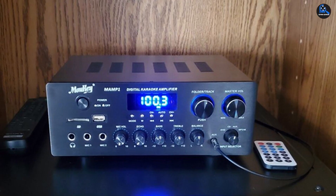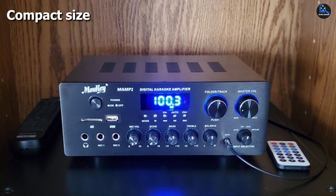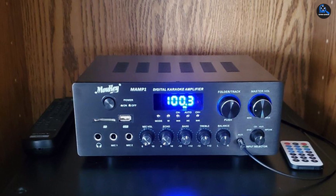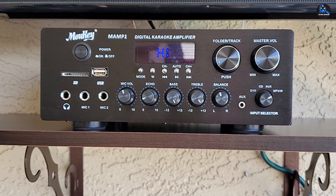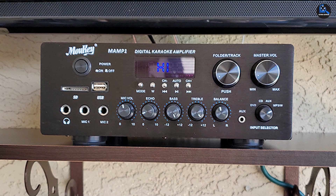On the front of the Moukey amp, there are dials for adjusting the microphone volume, as well as the echo, treble, bass, and balance, making this an ideal device for karaoke. Although this is a budget unit that comes in at less than $75, you can use it for a variety of purposes from music to desktop audio.